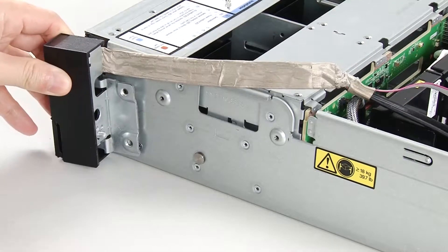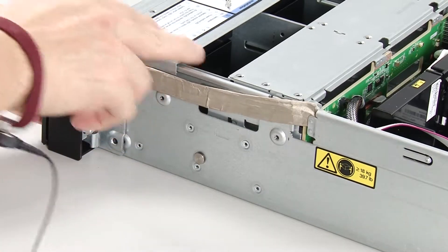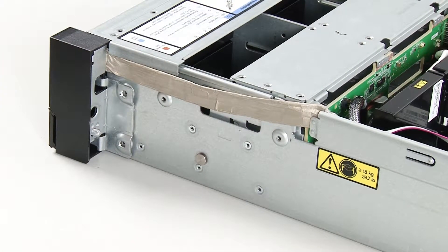On each side of the server, align the rack latch with the pin on the chassis. Press the rack latch onto the chassis and slightly slide it forward.